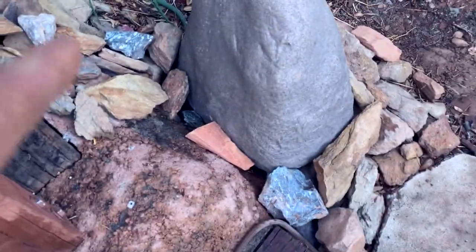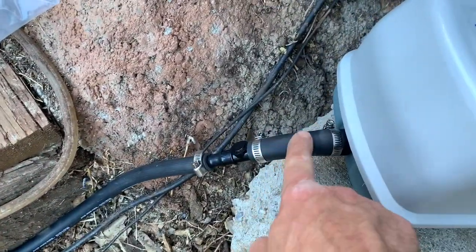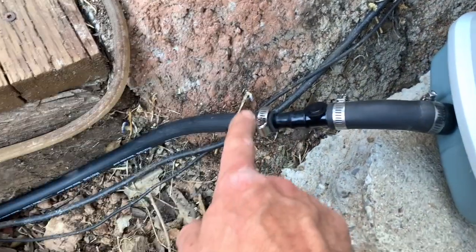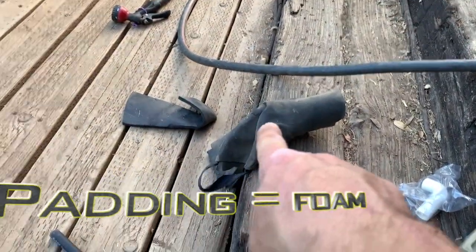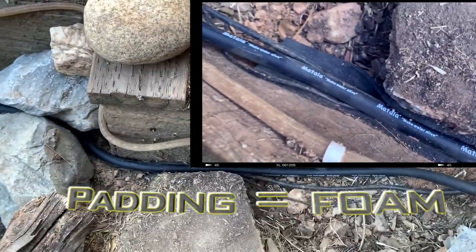Or if you need it lower, just put a check valve on it. Got these connections, this piece connected there, connected to this T-piece. I'm going to pad the aerator here with just some padding since it's sitting on concrete — maybe some of that rock — just in case.